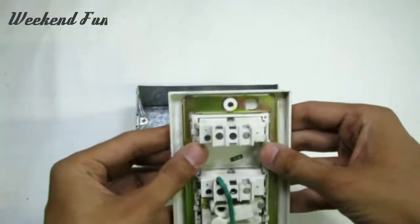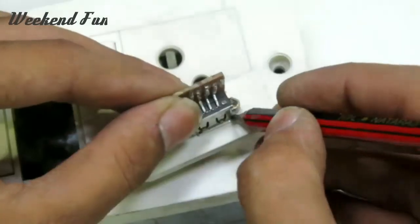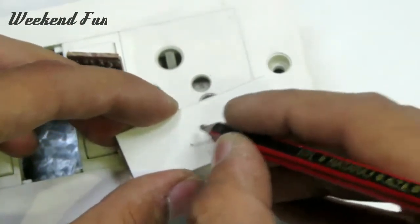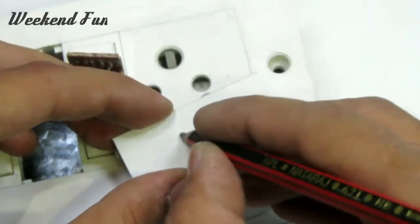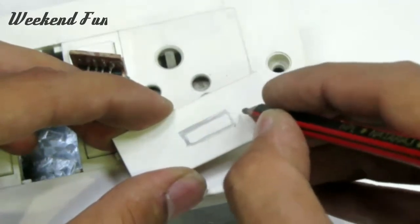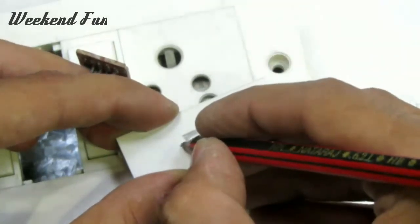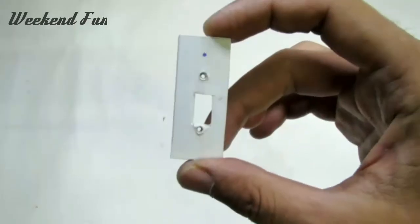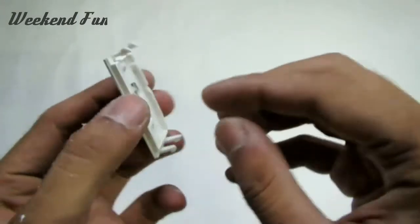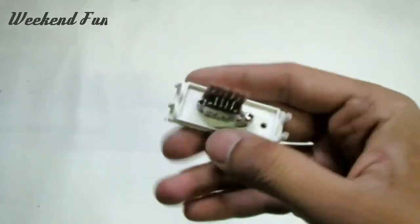Remove the dummy socket from the electric board and mark for cutting, screwing, and the hole for fixing the LED light. Make sure to work carefully on the electric board.